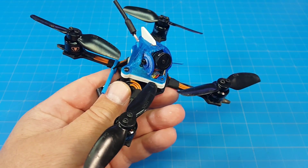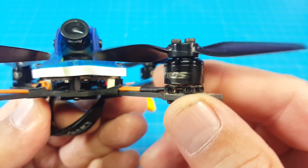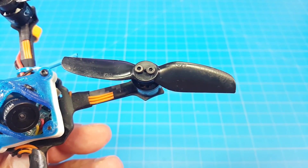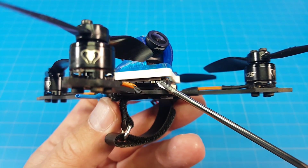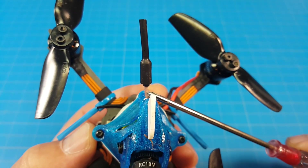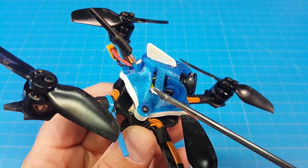Hello everyone, this is the TomoQuads Chopstick CSX. I built mine with Diatone Mamba 1105 5500kV motors. On those motors we got the 3x3 HQ props. The flight controller ESC all-in-one board is the GEPRC 12Amp F4 version. Camera is the Runcam Nano 2, VTX is the TBS UniFi Pro 32 Nano, and inside is also the FrSky XM Plus receiver.